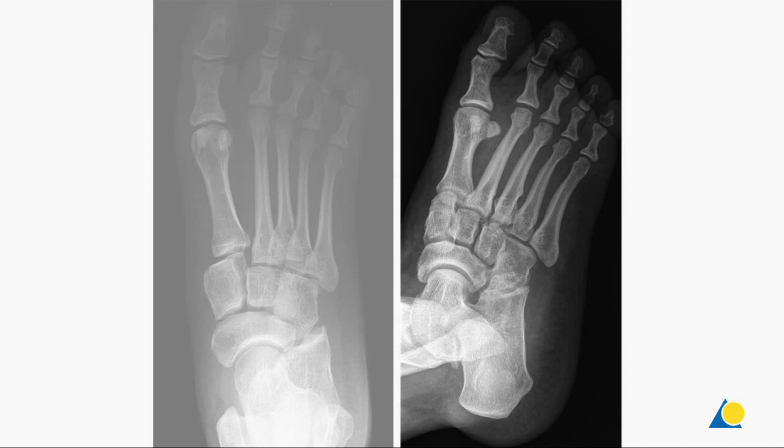In the event of a high-energy injury, the lateral profile might also be displaced with the MTs elevated.